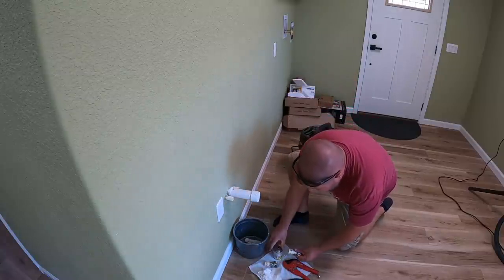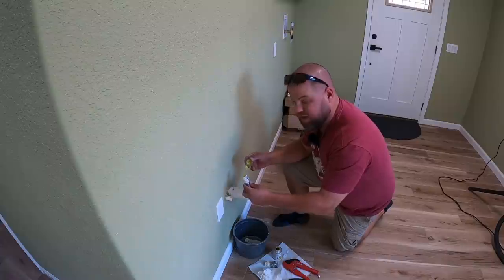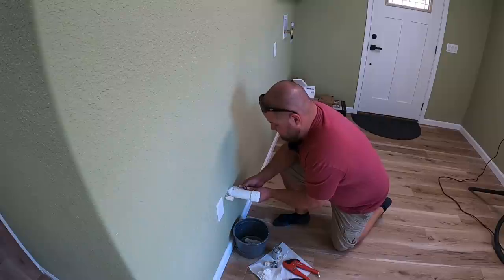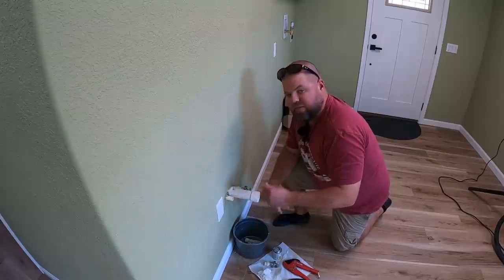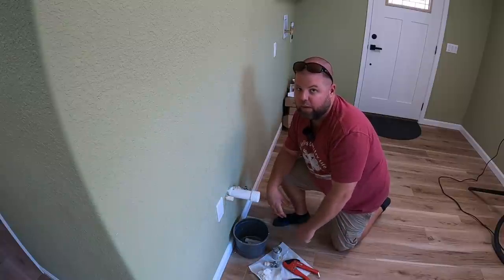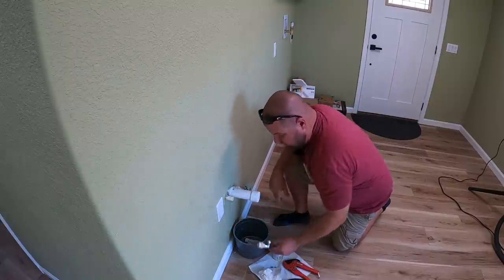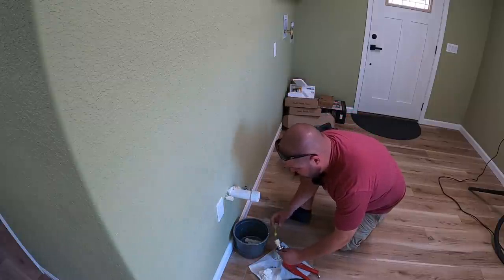Now because I'm using CPVC, I'm using the Oatey Yellow Flow Guard Gold — the one-step glue. Amazing stuff; I've never had a joint fail with it. I've also left my pipe sticking out far enough that if I had to redo one of these joints, I can cut and redo them one more time before having to open the wall. Cutting off right next to the wall and gluing the joint straight to it looks good, but if you have any leaks or problems and need to replace the threaded end, you need to leave a little bit of pipe so you can redo your joint. Things are subject to fail.